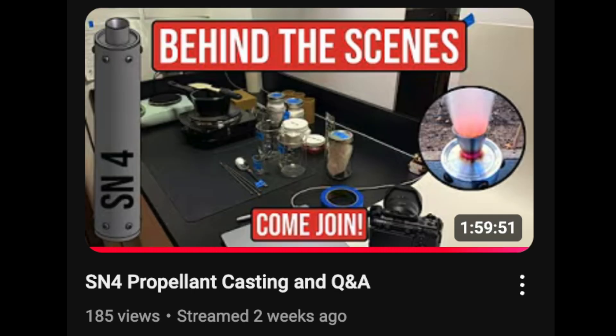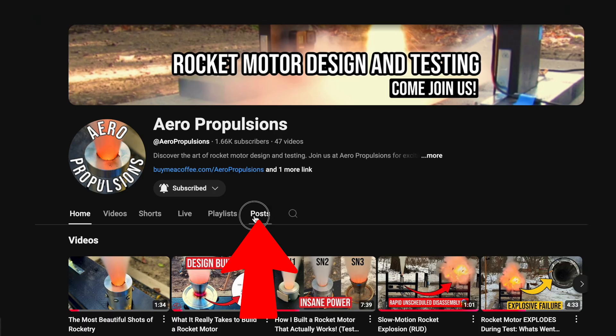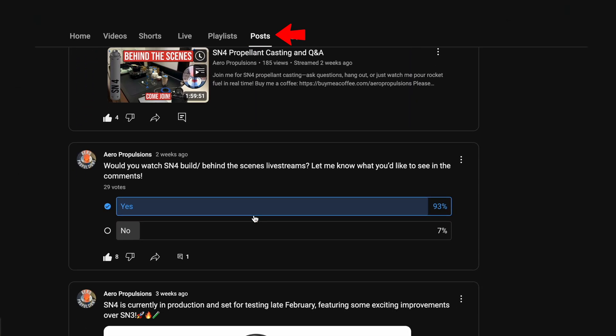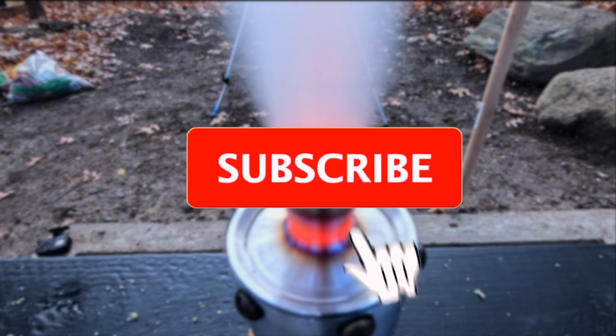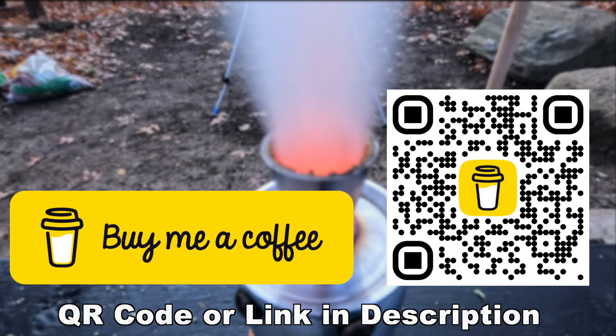I do behind-the-scenes live streams, so make sure your notifications are on. Also, if you're ever looking for updates of what I'm doing, check out the posts tab — I'll frequently post pictures and explain what I'm working on. If you enjoyed this update, please let me know in the comments below and I'll make more of these videos. Thanks for watching. Please subscribe, comment, and like. And if you'd like to buy me a cup of coffee, the link's in the description. Thanks.